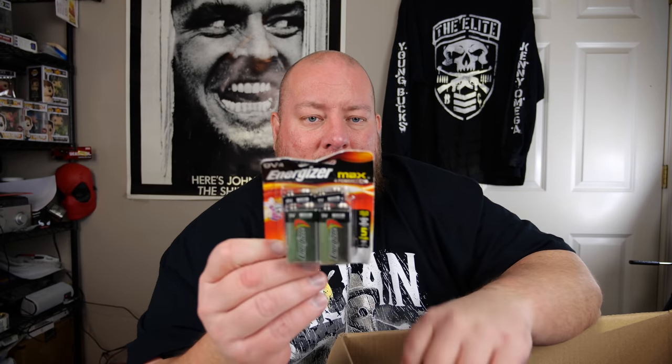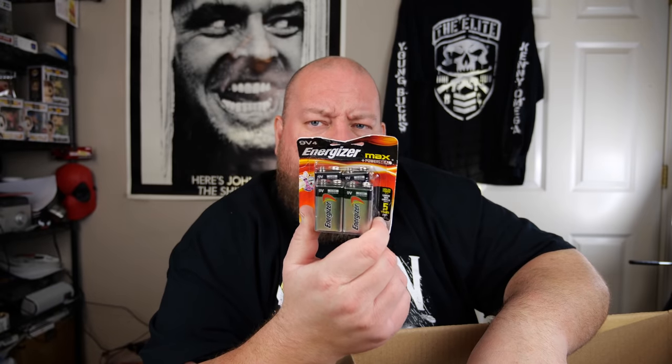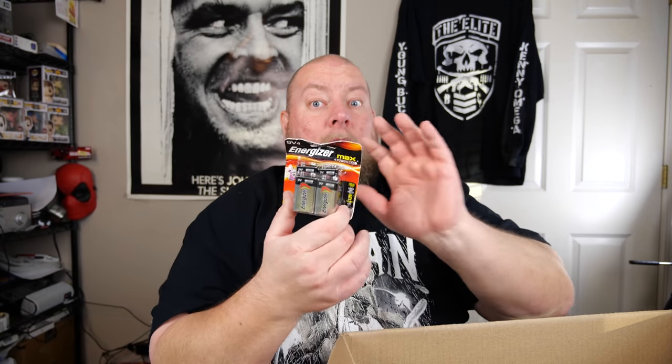Probably about 10 things left — doing pretty well. I'll be keeping this: a brand new pack of 9-volt batteries. I hardly ever get 9-volt batteries in liquidations. I keep all my batteries because eventually I'll need them. I've got enough AA and AAA batteries to last a lifetime, but I don't think I had any 9-volt — now I do. Then we've got another iPhone cord — keeping that too.